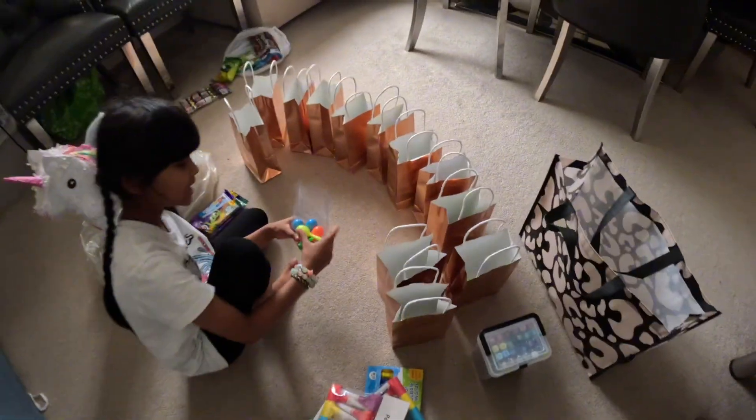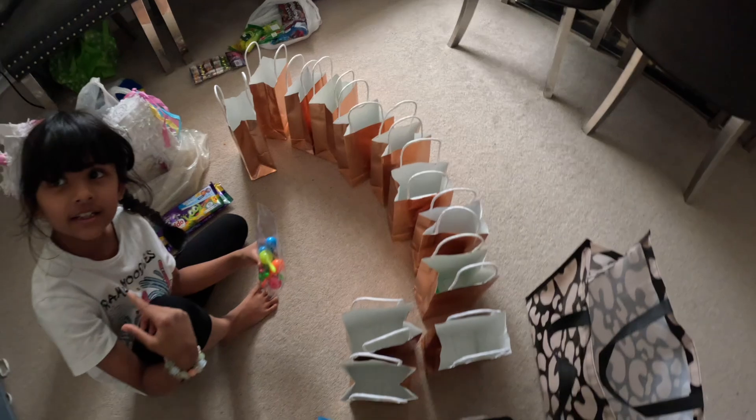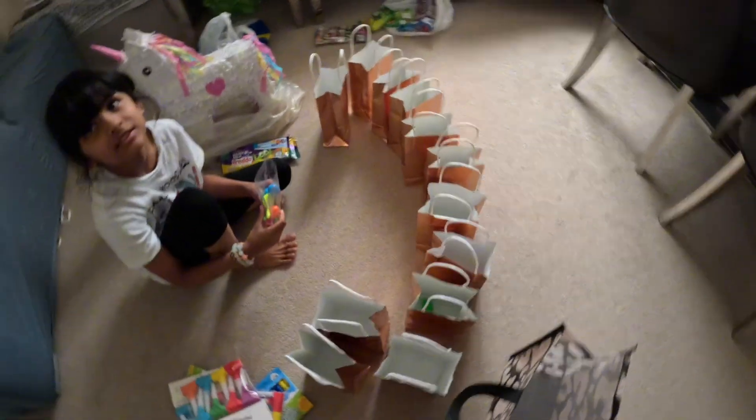Today me and my mom are doing some birthday stuff for me because my birthday is coming soon, so we are preparing.